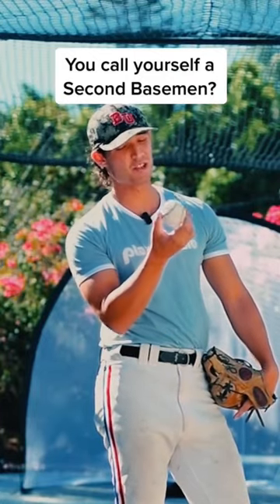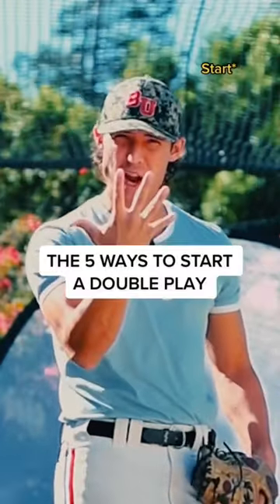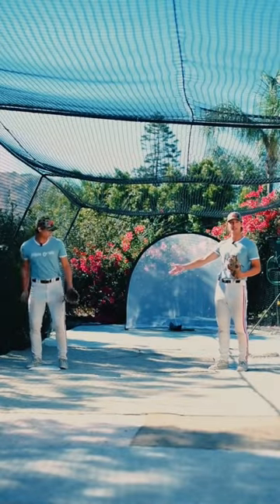If you call yourself a second baseman, then you should easily know the five ways to turn a double play. So let's imagine that that's our shortstop on second base.